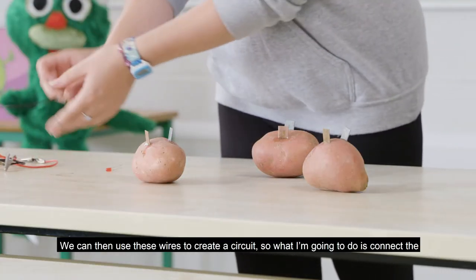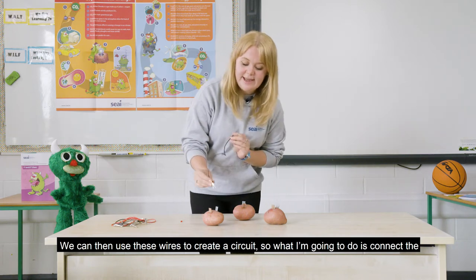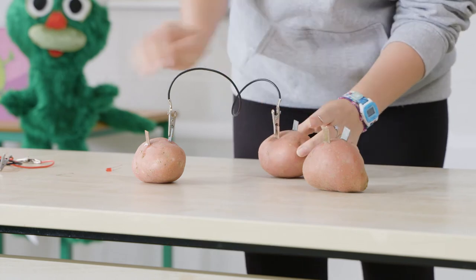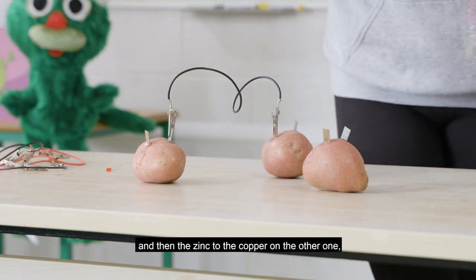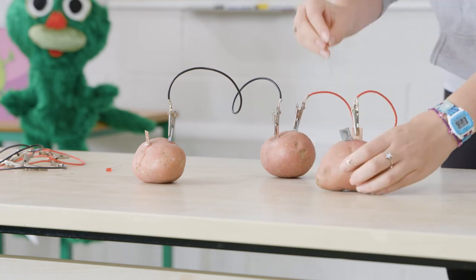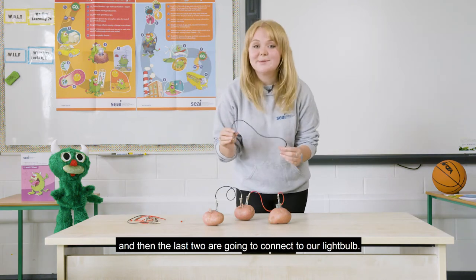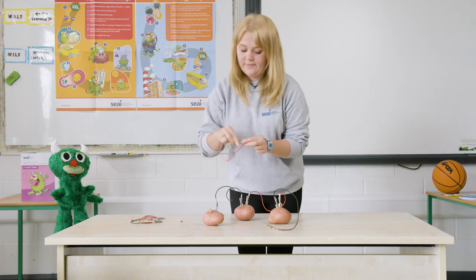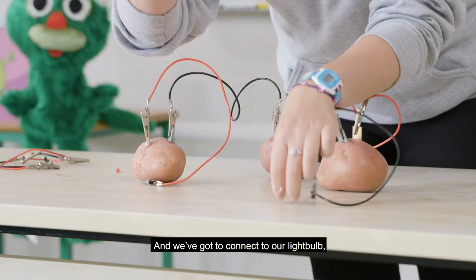We can then use these wires to create a circuit. What I'm going to do is connect the zinc to the copper on one to the other, and then the zinc to the copper on the other one. Then the last two are going to connect to our light bulb, so we've got to connect to our little light bulb.